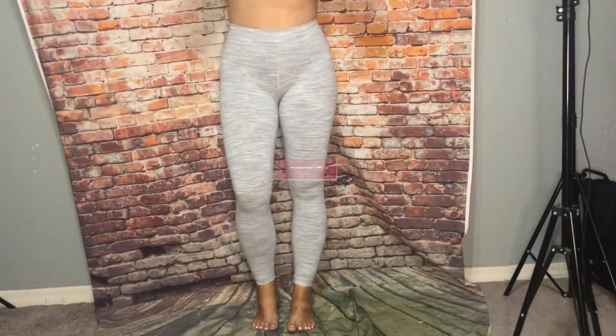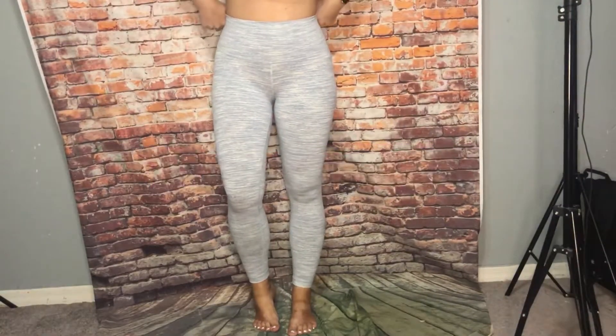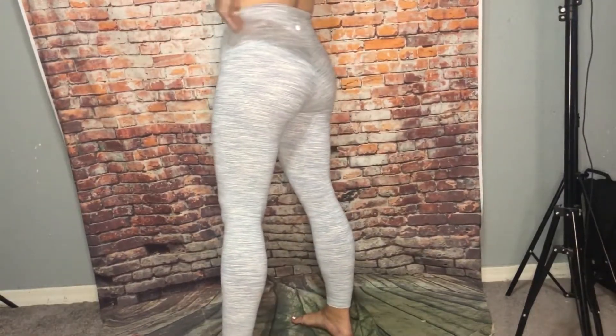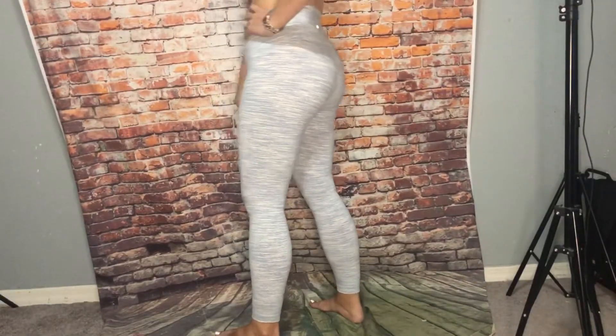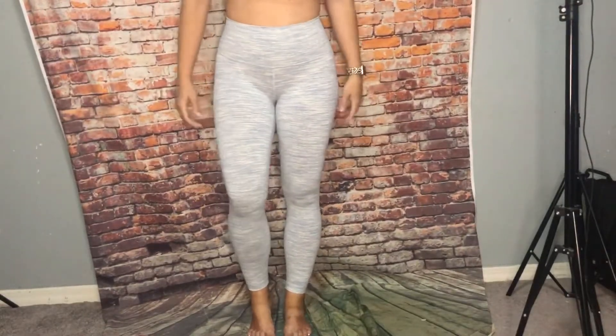So these are the High Rise Wonder Under in We Are From Space, sheer blue chambray, Lux stream, 25 inch. Very cute and flattering. Good for high intensity running. Super cute on.